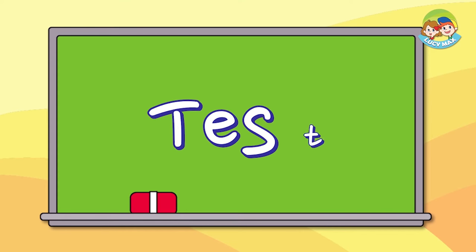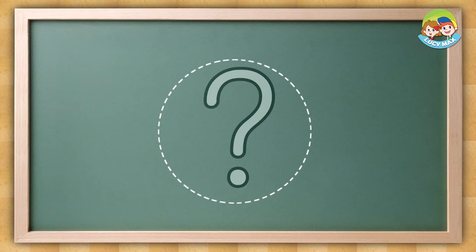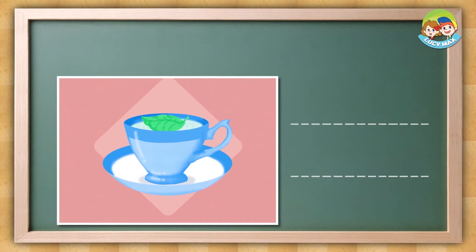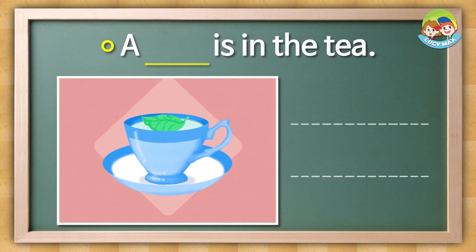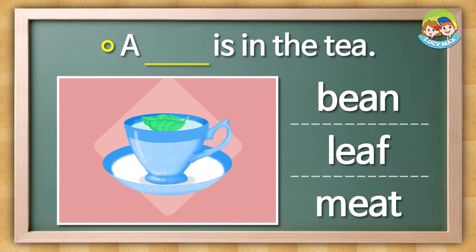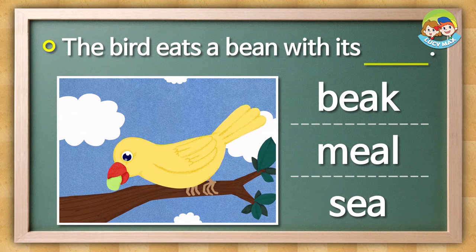It's test time again. For this test, find the right words for the blanks. First, look at the picture and then choose the word for the blank. Are you ready? Look at the picture and choose the word for the blank. A blank is in the TEA. Is it bean, leaf, or meat? The answer is this. The bird eats a bean with its blank. Is it beak, meal, or sea?